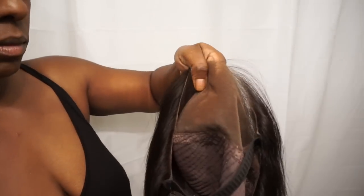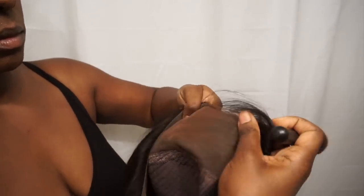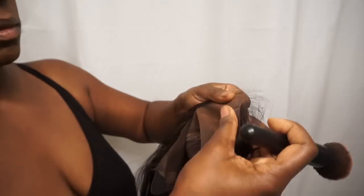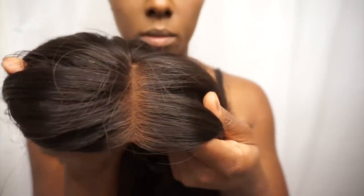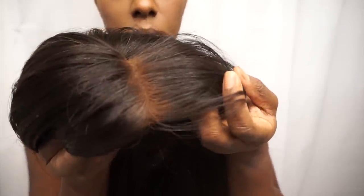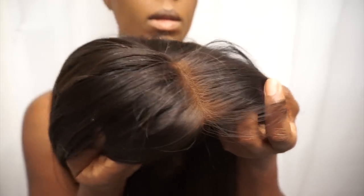Everyone's scalp is about the same color as maybe the inside of their arm. I'm placing some of that makeup right on the lace so it'll look natural. Don't worry if there's too much makeup in the hair — you can always clear that off with a wet towel or your fingers. This is what I mean by installing it onto your head using the elastic band.